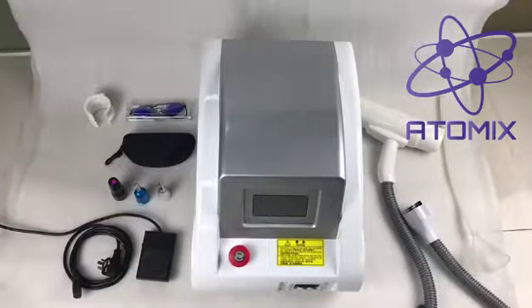Hi, this is Jason again from Atomics Lasers, and today we're going to go over the ND YAG laser.